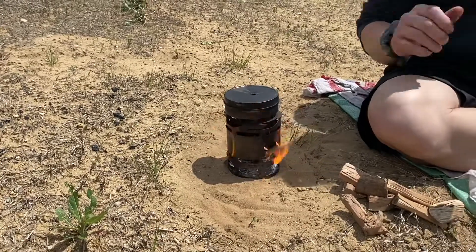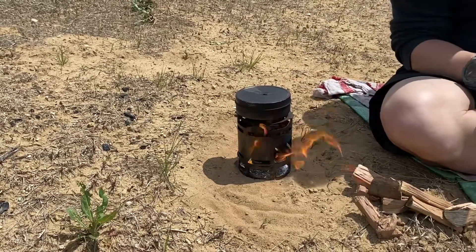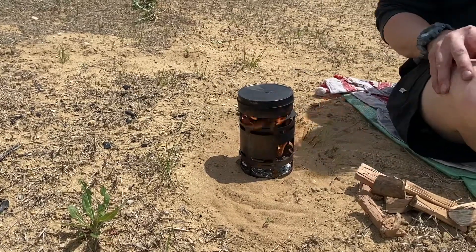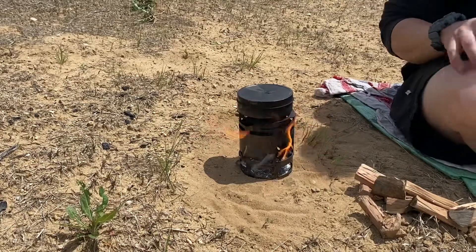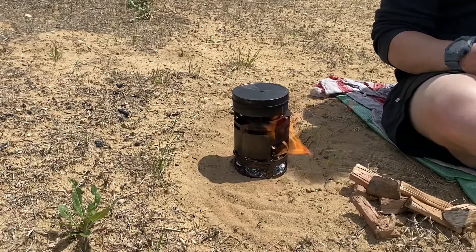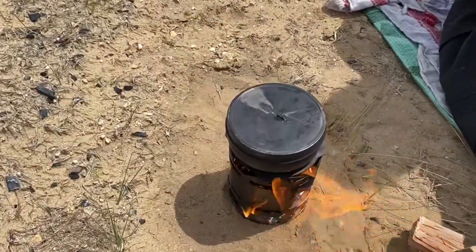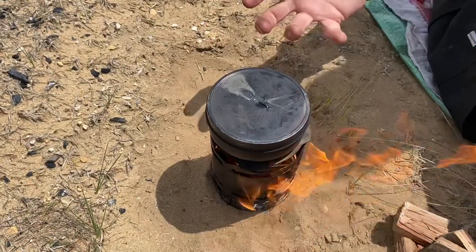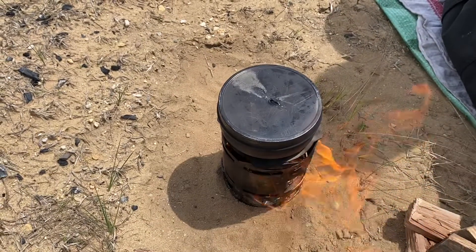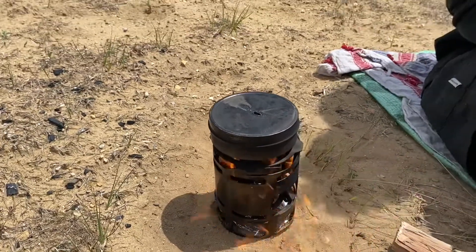What I do is let it go for quite a while. You can start seeing some of the venting now. Then I will actually take it off, let the tin cool, open it up, and kind of reorganize some of that material, because I want it all to over-char and make sure there's not some material being charred while others are not. It'll really start getting going once more heat builds up inside the container. We'll come back in about two minutes to show you what to look for, then open it up and reorganize.